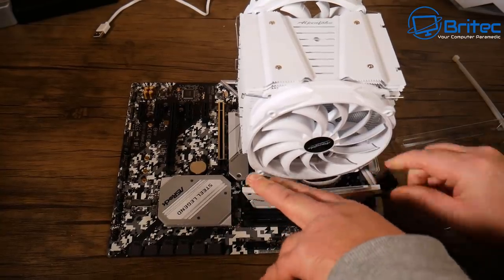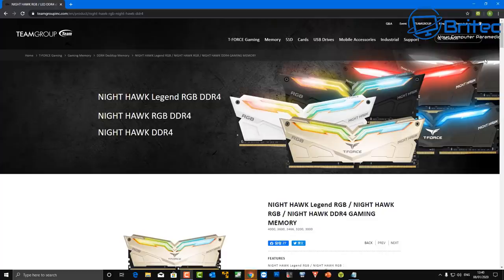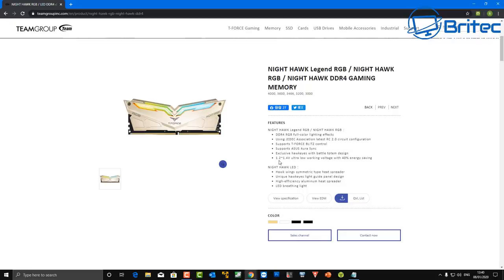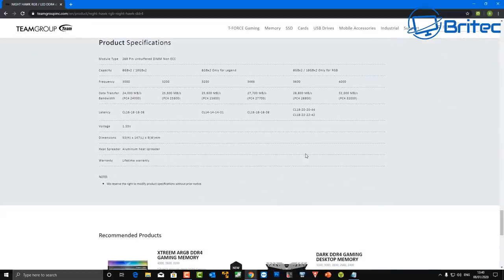Most RAM sticks will just slot in and work, but you want to make sure it's compatible with your specific motherboard. Go over to the manufacturer's website — in this case Team Group — to verify. I liked the look of the memory, it had RGB, it was white, it has a lifetime warranty, and it supports ASUS AURA Sync. Then go over to the motherboard manufacturer's website to check what speeds it supports and review the compatibility list.